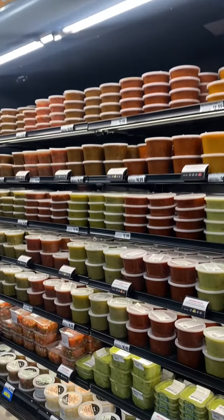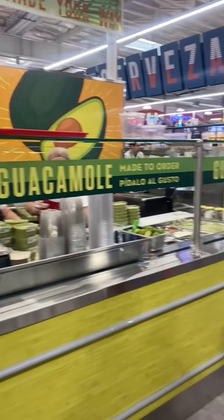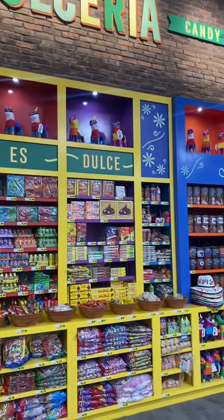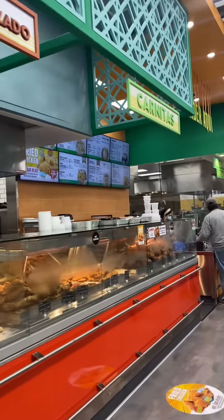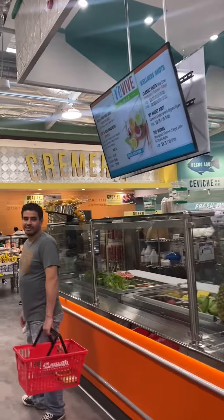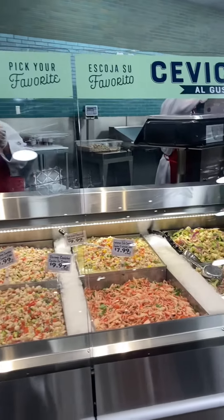We're off to a good start — look at all this salsa, we're gonna have to get some. This is a cute market and it's huge, absolutely huge. There's a cute little area to eat, fresh tamales, fresh juices. This place is awesome, like a really great market.